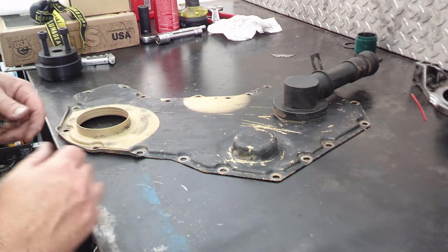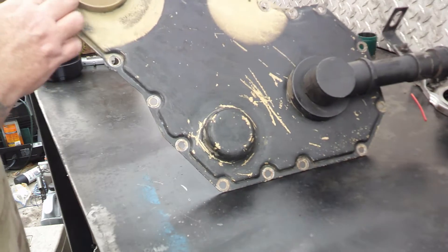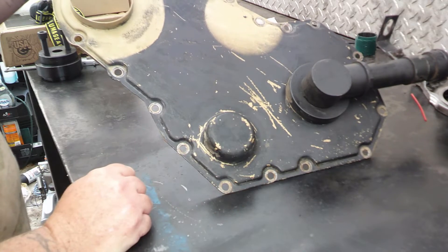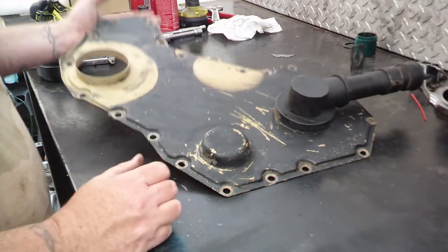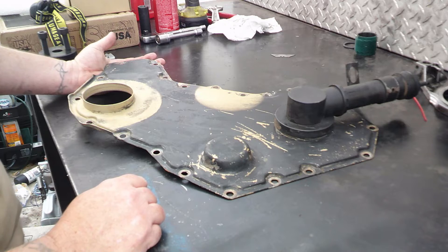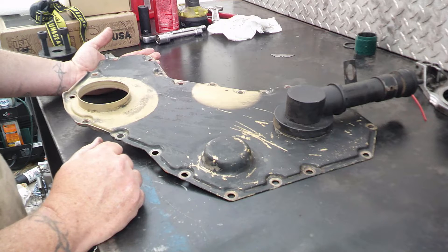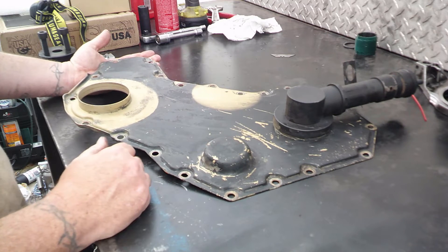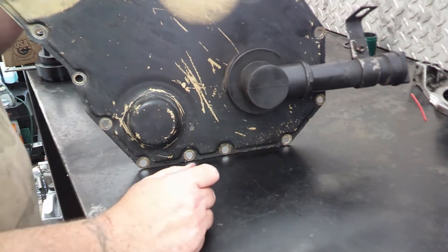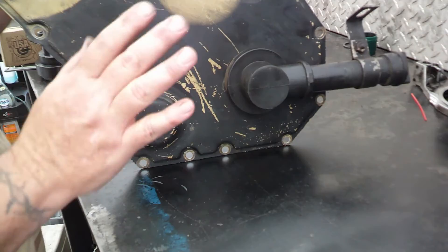This is the timing cover for the 12-valve Cummins. As you can see, they did some artful spray paint work while it was on the truck. There was so much grease and crud on here we couldn't even tell if it was painted at all when we first got to it. This coyote tan color is stock factory on a lot of them. They actually sealed this fitting on so I couldn't unscrew it without breaking it, so I'm going to leave it alone for now.